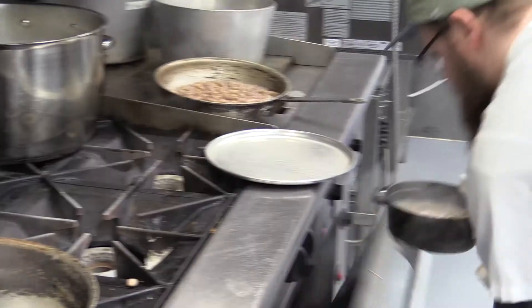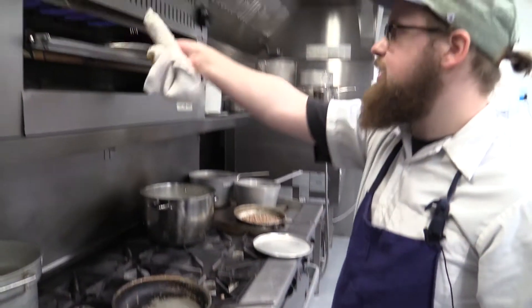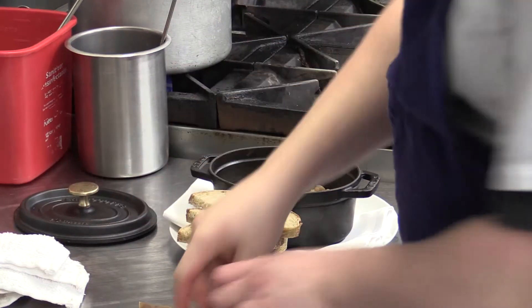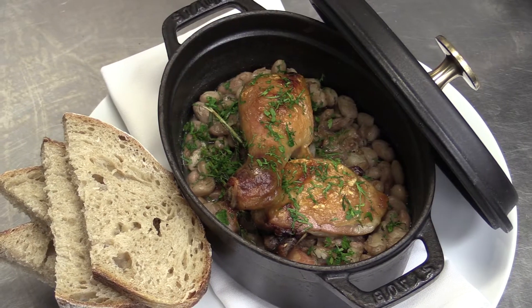We're just going to take this and then pop it into our oven. In the meantime, I'm going to put these under the salamander just to crisp up the skin a bit. We have our croquette here on the plate. I'm going to take this confit chicken and rest it inside. That's our dish.